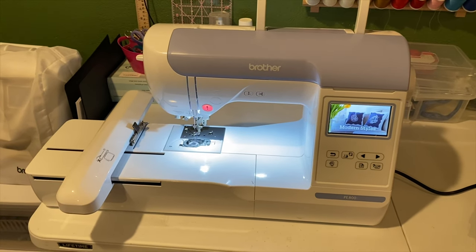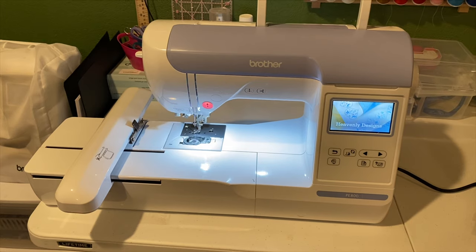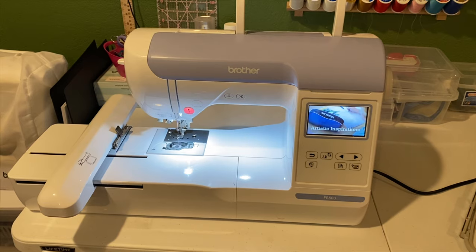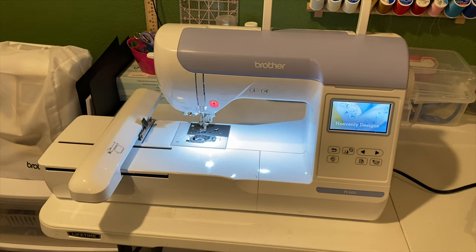I just found out that we had a sewing store in my town — I didn't know that. I finally researched and found out, so I went there today to see what kind of machine I could get that has a bigger hoop. They had the Janome 500e.